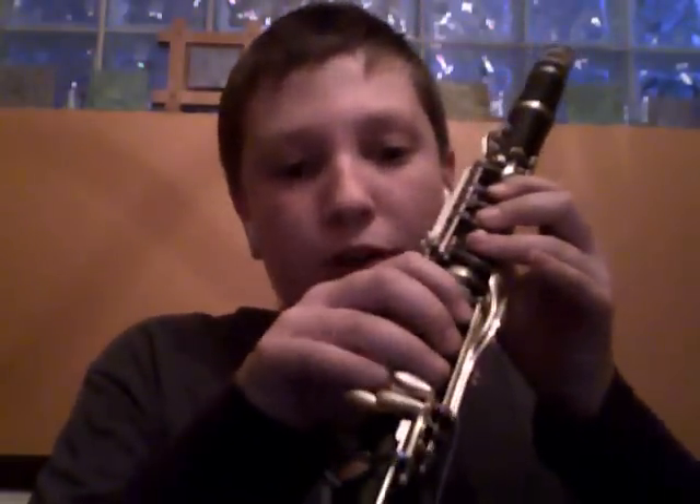Next, coming down, we'll do a C sharp. And now this one, most people know this, but there's an alternate fingering. If this feels more comfortable to you, then do this.